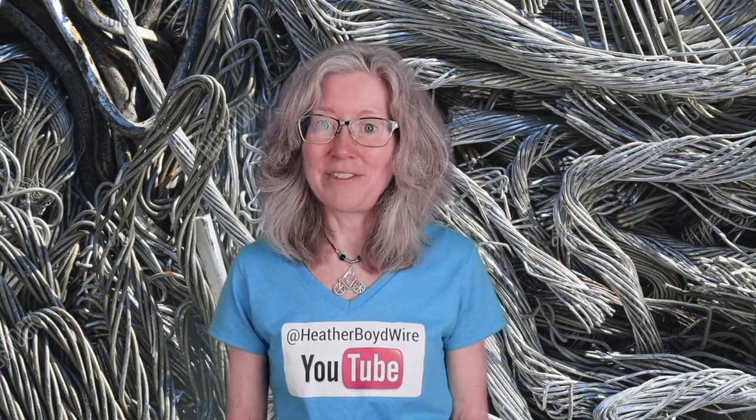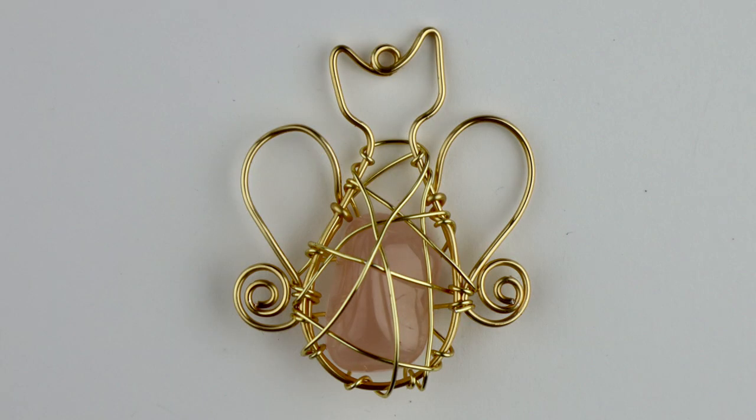Hello LiveWires! Heather Boyd Wire here and welcome to my channel for all kinds of wire art and jewelry making tutorials and live streams. Today I'm making a special design for Amber — a little kitty angel with a rose quartz crystal wrapped inside.